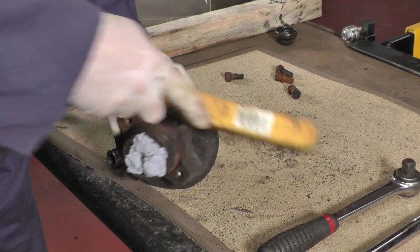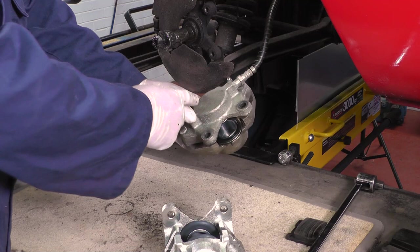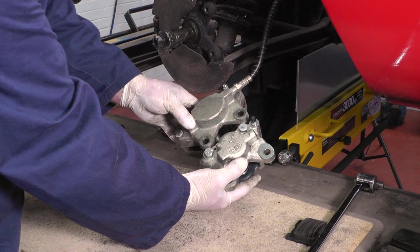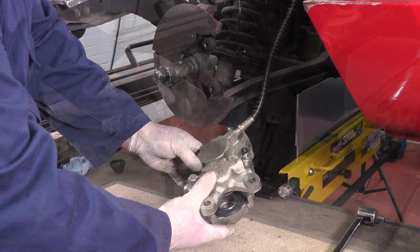We need to clean up all this surface area. I'm using a hand wire brush — we just need to go around until it's all nicely de-rusted. Before I go any further I'd just like to explain that this car has a Type 14 caliper fitted, and if I hold up a Type 12 and put them both together you can see the difference. The pads are different and also the suspension kingpin is different as well, so make sure you get the right pads for the right calipers.